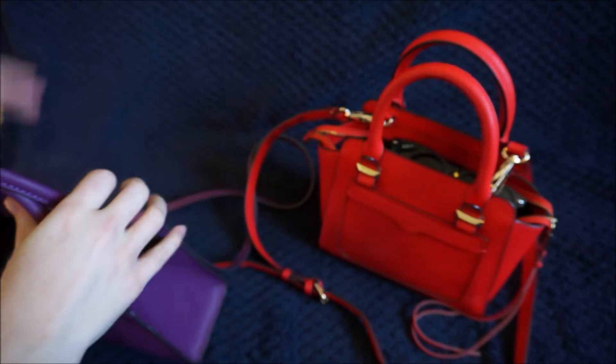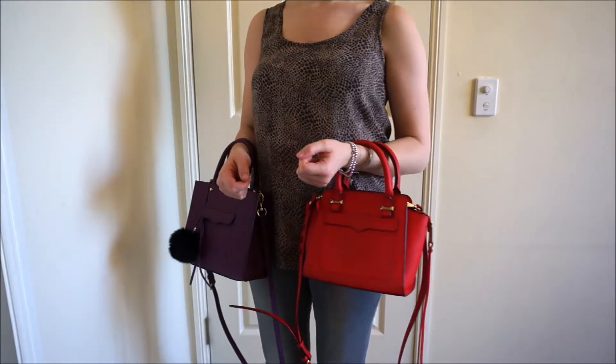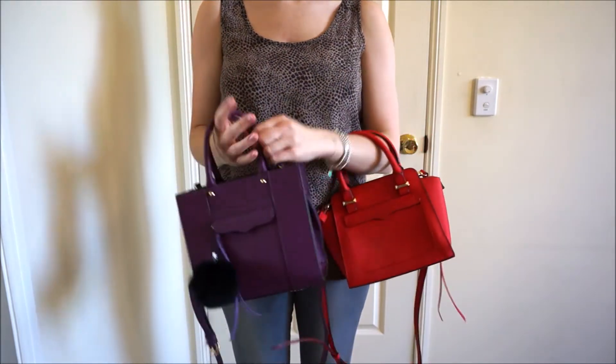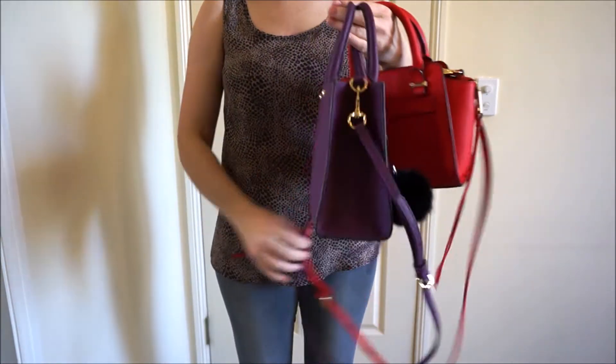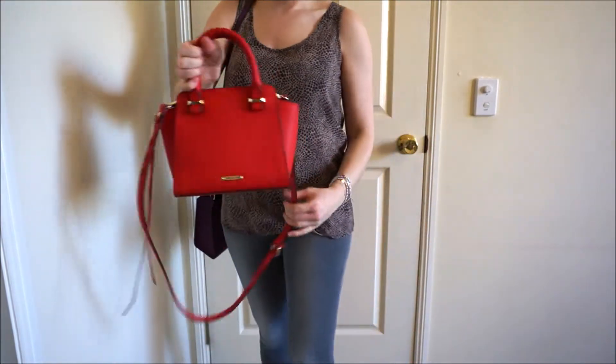I'll show you what they look like when worn side by side. They're both really nice in the crook of your arm or handheld — such a cute little bag. I really like the crossbody straps on them both. You can adjust them and wear them over the shoulder.